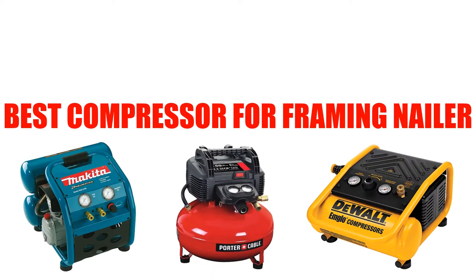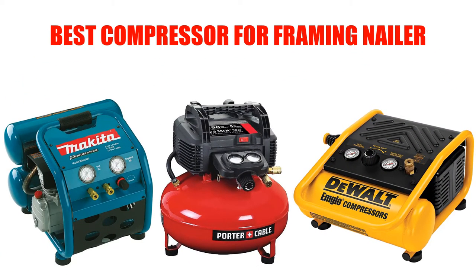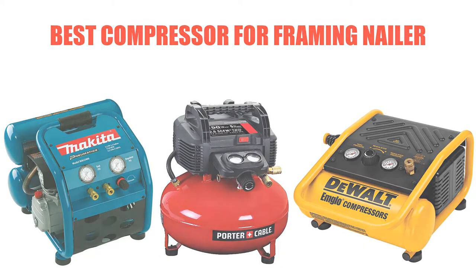Are you looking for the best compressor for a framing nailer? In this video, we will break down the top 5 compressors for framing nailers on the market. We have included links in the description for each product mentioned, so make sure you check those out to see which one is in your budget range.